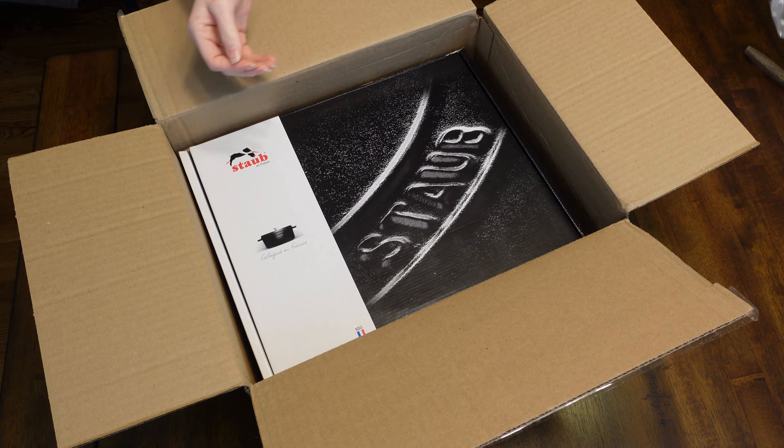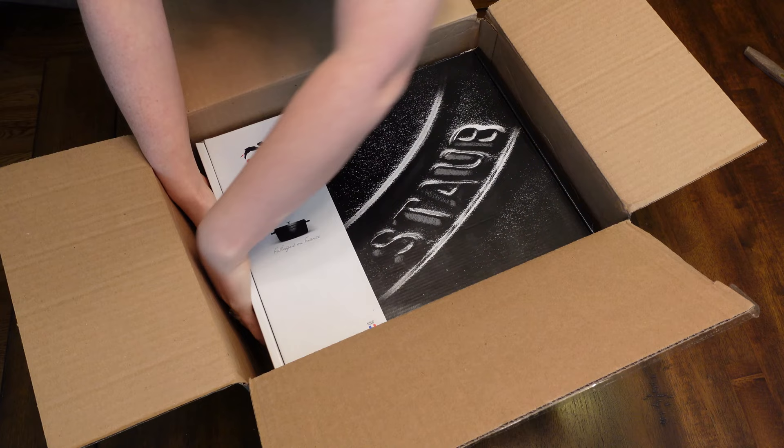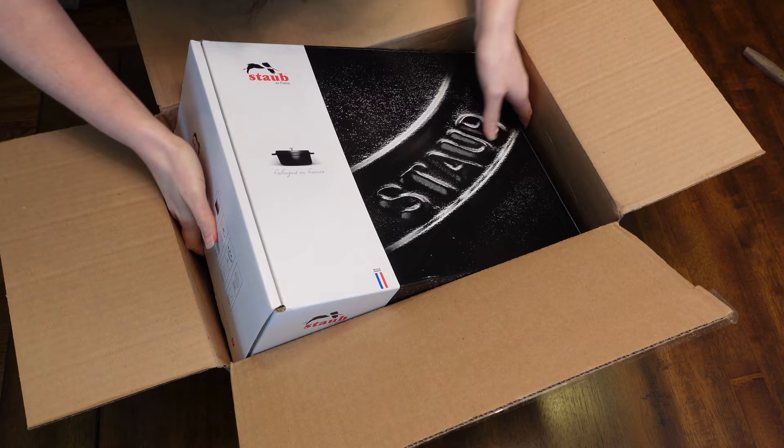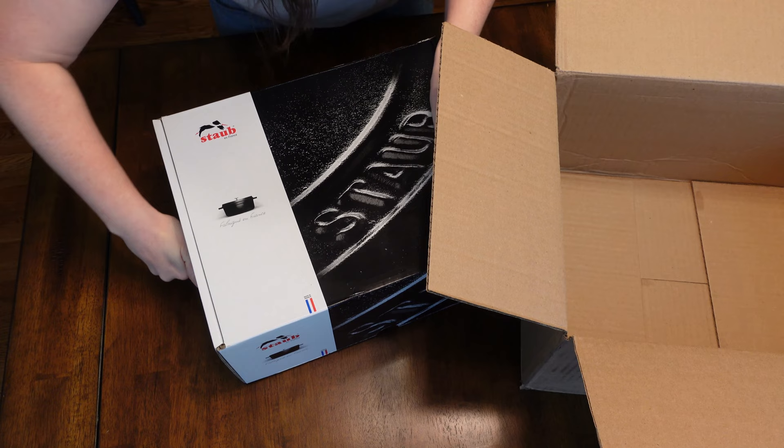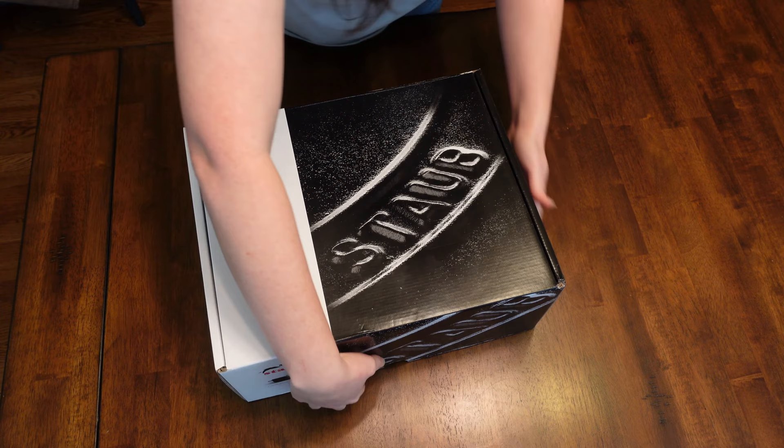Got our bubble wrap here, nice and protected. And this is the actual box. This is going to be heavy, so the key here is getting this out safely. I'm going to get my hand underneath there, kind of shimmy this out of its box. Okay, let's just get this thing out of here. So here we go. This is the real box.